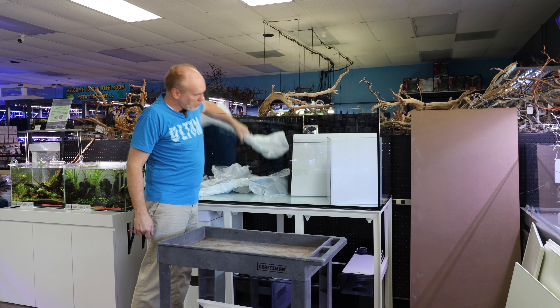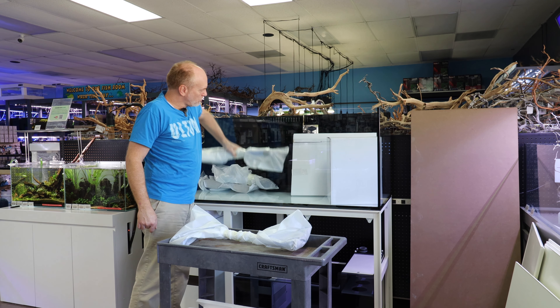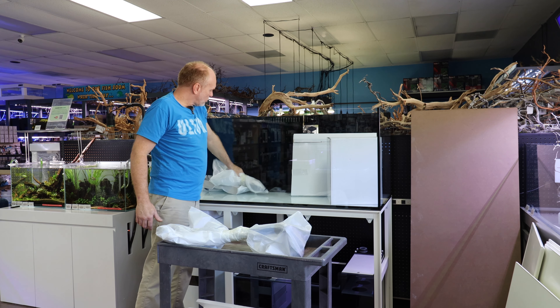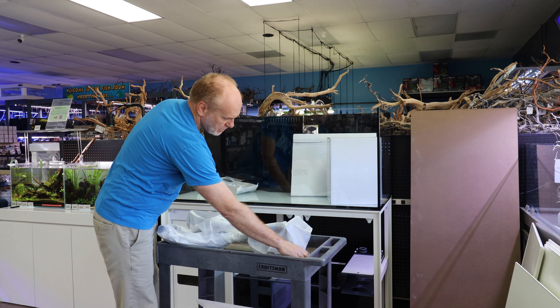So we have all the plumbing that's already pre-cut, pre-glued, and preset with the UNS system. What I want to do is show you how to set it up and put it in.